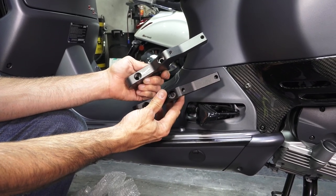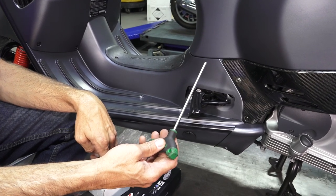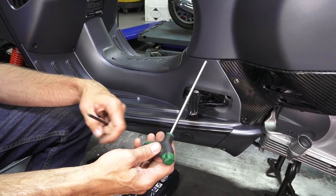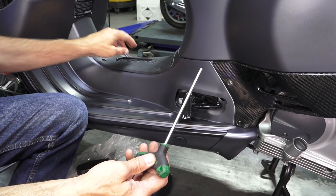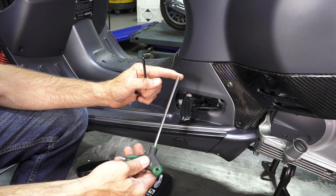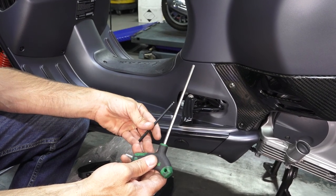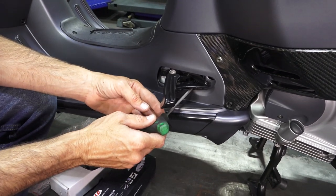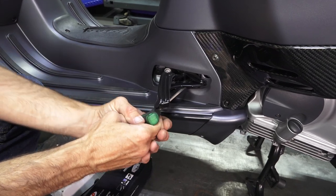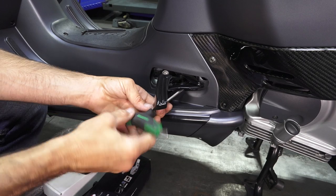Let's get on to installing these and show you how they work. First off, you need to remove the original foot pegs — they're going to be reused. It's a pair of Allen fasteners and you're going to need a five millimeter Allen. You either need one that's really long, or you can use a standard L-key with a ball on the end. The more difficult fastener is the one towards the rear, and you can see this long one just barely gets behind everything in there.